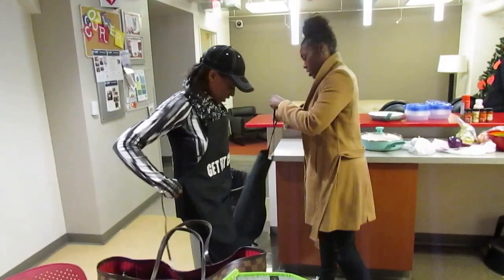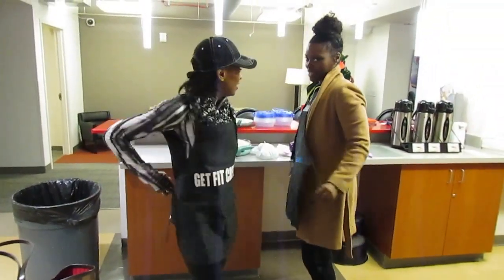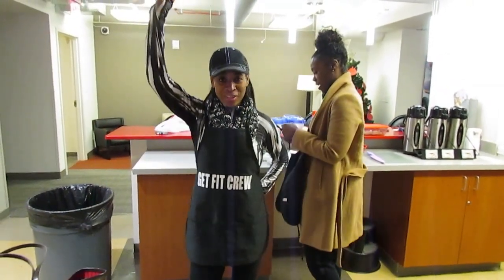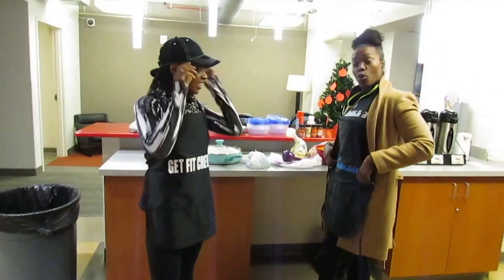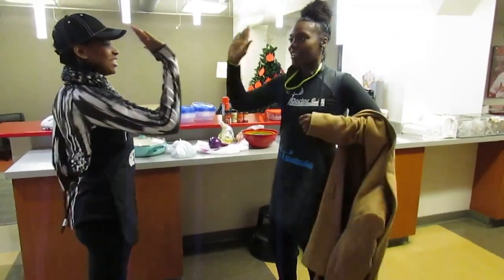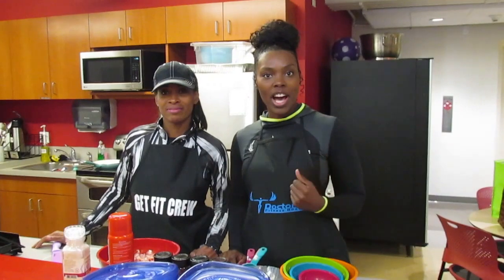Dr. EJ here getting ready to record the Wellness Wheel's first ever meal prep video — this was Sheila's idea, so hopefully it goes well. Welcome back to the Wellness Wheel. I'm Dr. Ebony January, OBGYN, and I'm registered nurse Sheila Cunningham. Today we took it out of the studio and into the kitchen to show you guys how we meal prep.